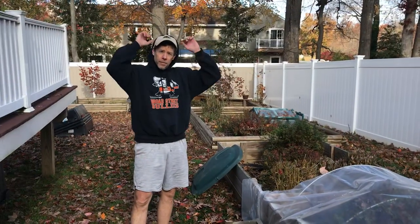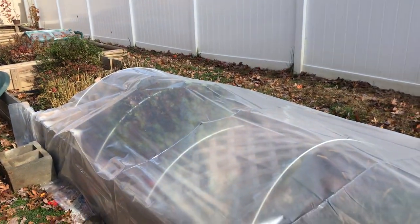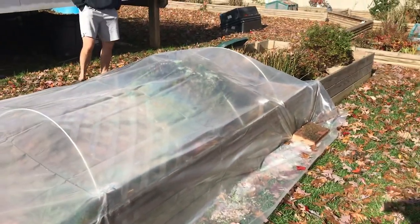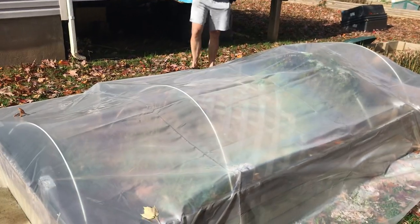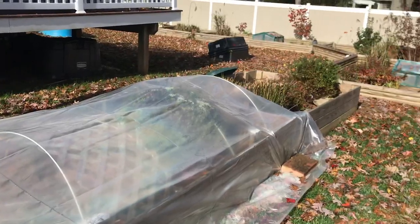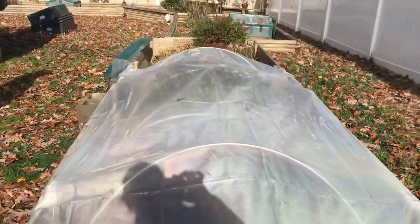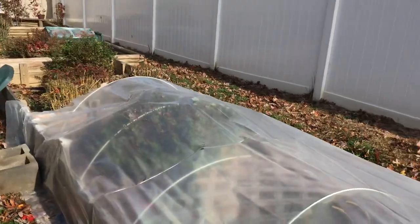I'm sorry, straw not hay — straw, Nicole. But yeah we're gonna fill it with straw just to give them a little bit more insulation and hopefully this helps. Last year we had just like a little mini greenhouse over part of it, it wasn't covering the whole thing. This hopefully will insulate the entire enclosure and keep these guys safe for the winter.